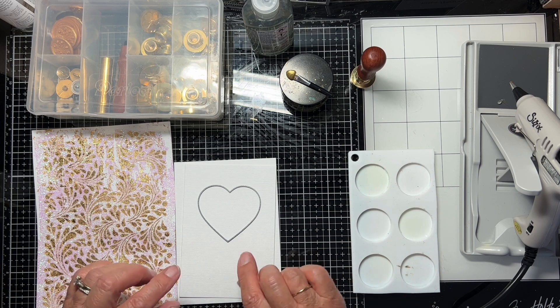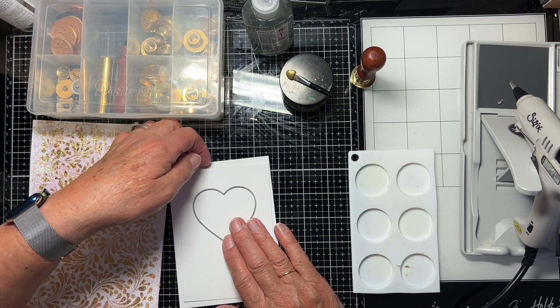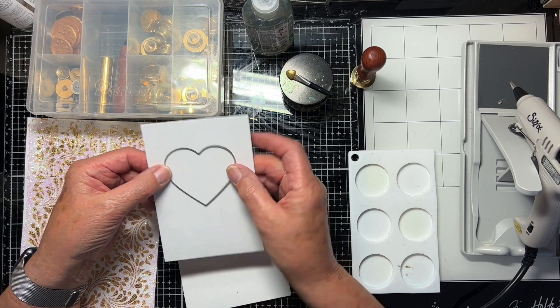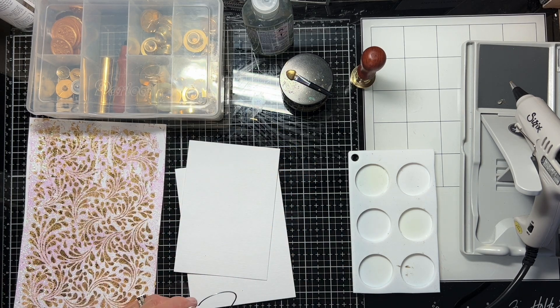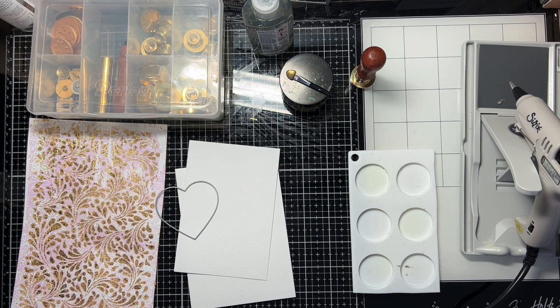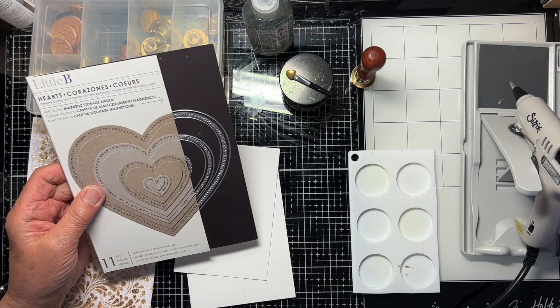So first thing to do is to cut an aperture in my front panel. This die is a little bee die — they're lovely. I'll show you the packet. Here's the pack. Little bee.